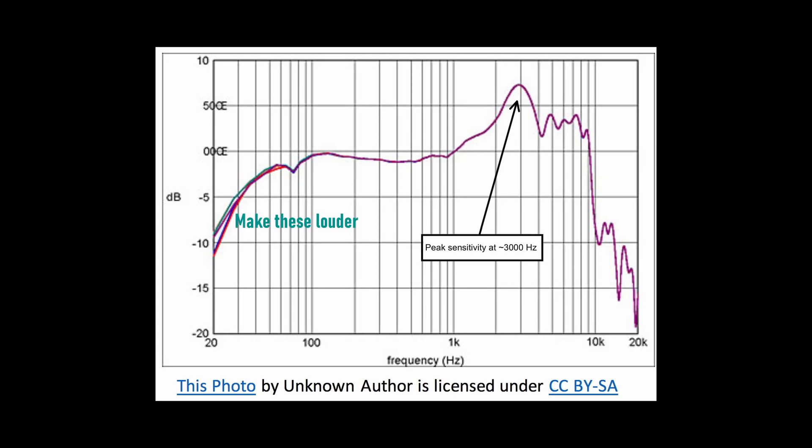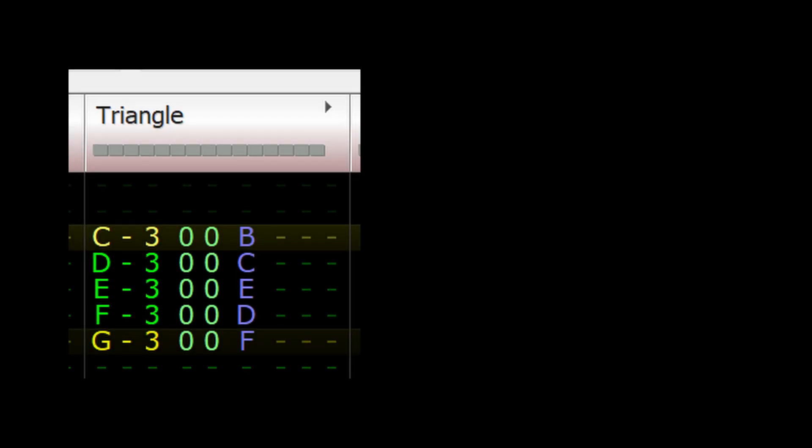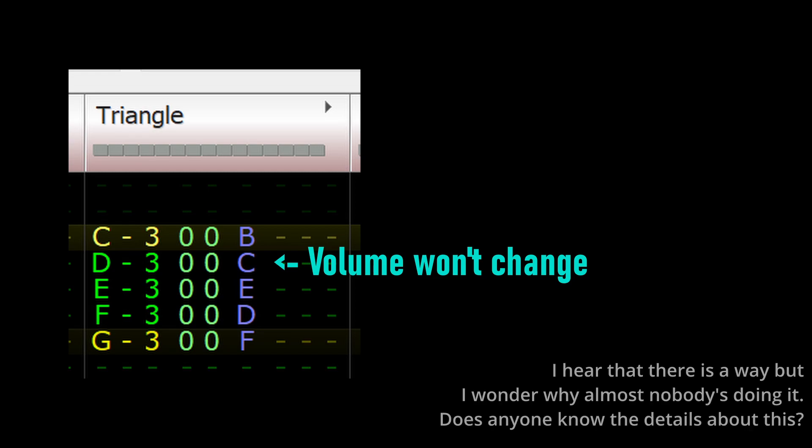We can hear that while the bass line is easier to hear, the solo melody is much louder than it needs to be as a side effect. How about letting composers just use higher volumes on bass notes while using lesser volume when they want the triangle wave channel to do a solo melody? That also won't work, since the NES triangle wave channel's volume control cannot be changed — it literally has no volume knob.